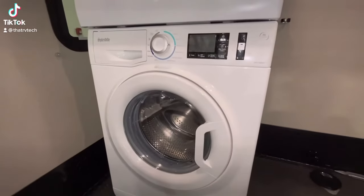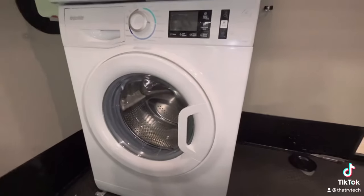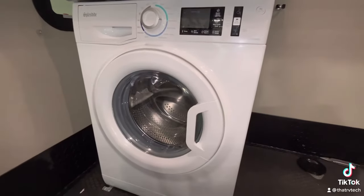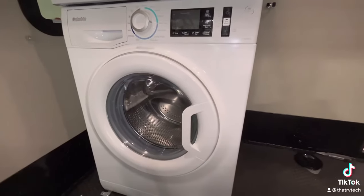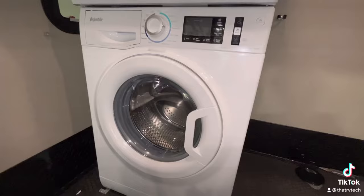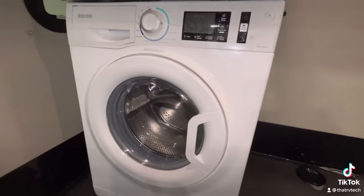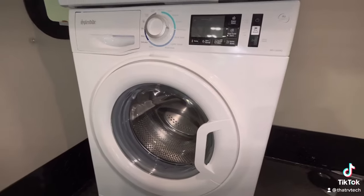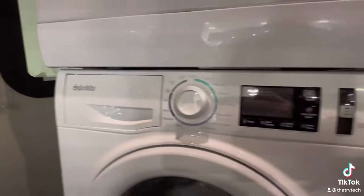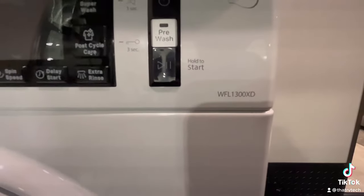I get asked pretty frequently about how to properly winterize a washer in an RV, and I'm going to do a pretty simple demonstration. It's not as complicated as some people make it sound. There are some that have an actual setting for it, but I'm going to show you the way I think is the easiest. This will be on a Splendide — the WFL-1300XD.